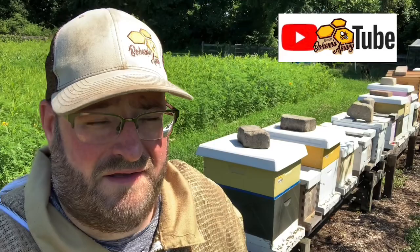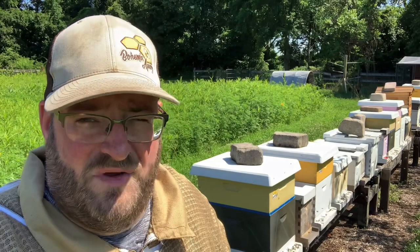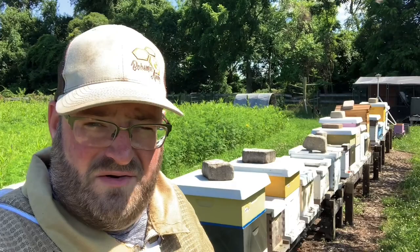Hey, it's Jason from Bohemia Bees and it's harvest time here on the eastern shore of Maryland. We have reached the 4th of July — happy 4th of July, happy Independence Day to everyone out there. We're going to do this video — we've done this a couple times, so if you go back in our archives you can see how we harvest honey here at Bohemia Apiary.